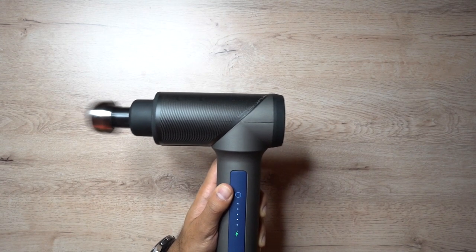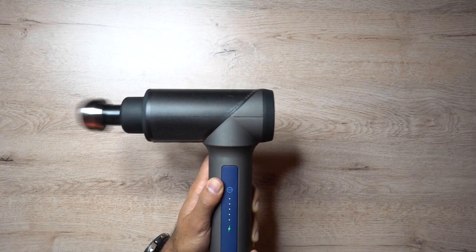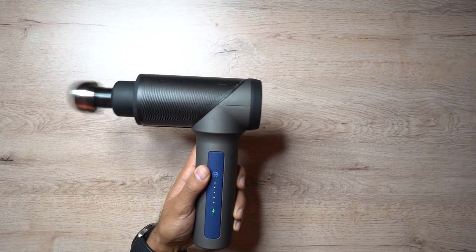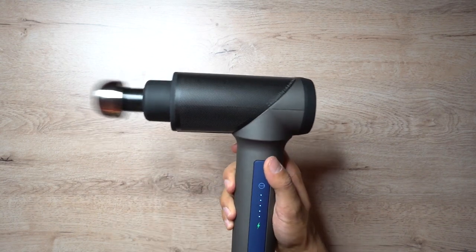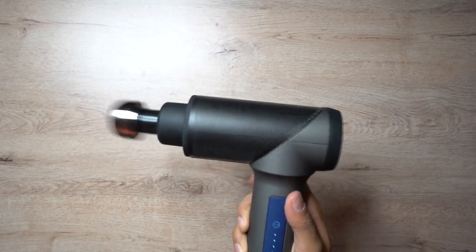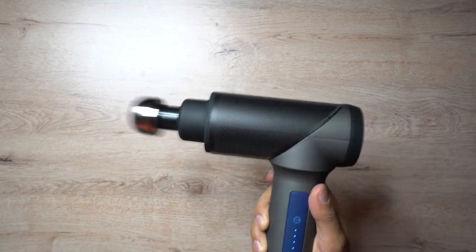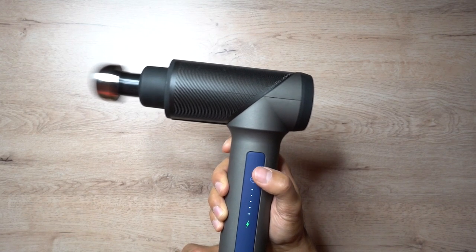I actually think this is a lot quieter than the Hypervolt. This comes in at around 45 decibels, while the Hypervolt - which claims to have quiet glide technology - is actually 65 decibels, so slightly louder. For me this is a massive bonus, because if I take this into the gym, the last thing I want is to draw attention to myself with a really loud tool while massaging my legs or arms.